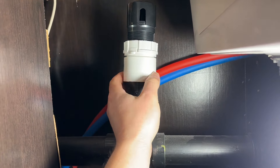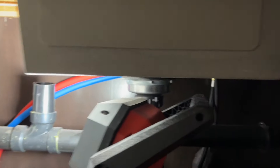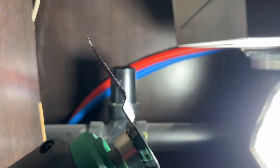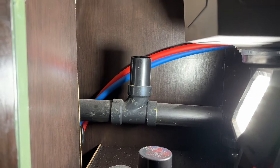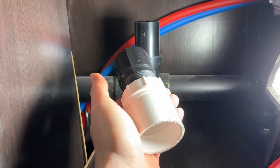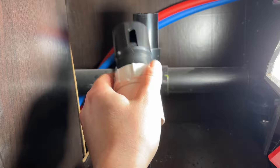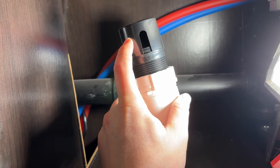If you've got a tighter situation like my bathroom, it's a bit more work but you can do it with a multi-tool using a metal blade — it definitely took a lot of effort but you can definitely do it. So that's about it for replacing these air admittance valves. You can find them on Amazon — I'll throw a link in the description. If you're getting a smell from one of your bathrooms, that's probably what's going on: the air admittance valve is clogged.